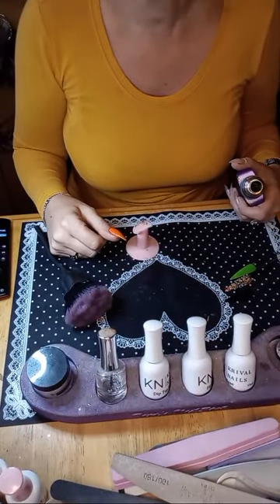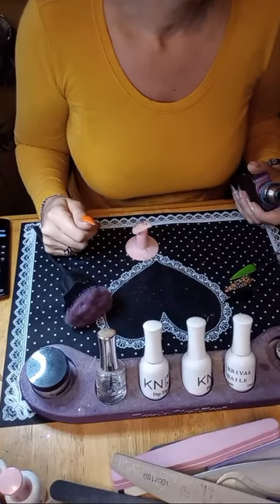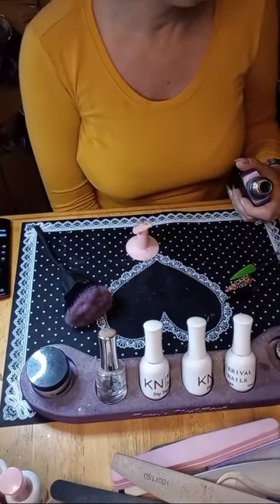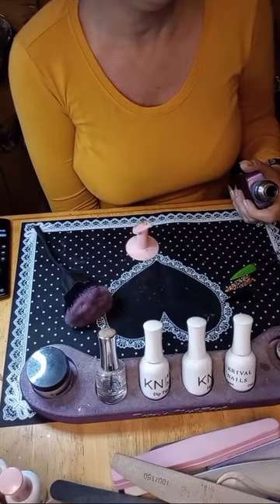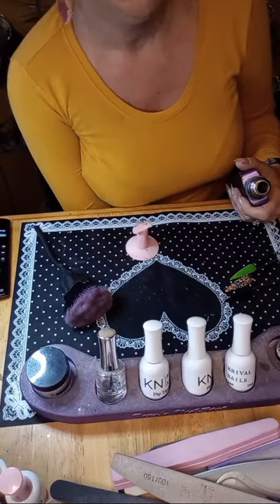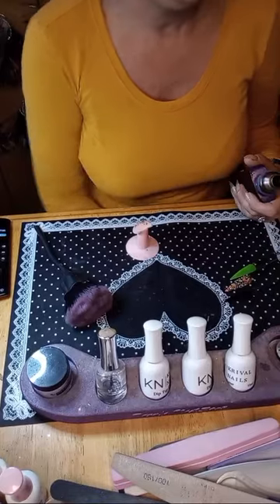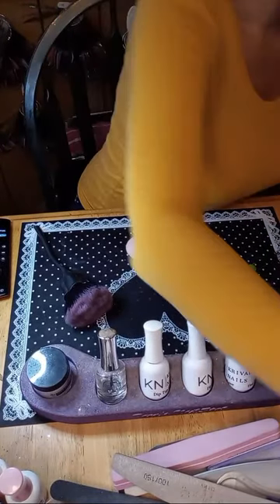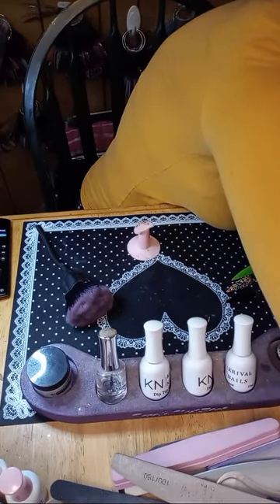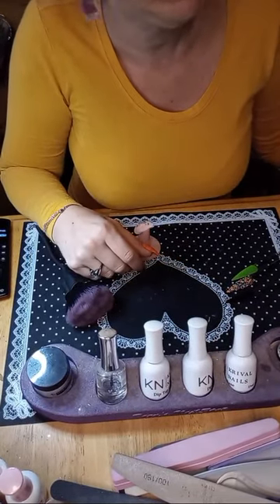TGIF, happy Friday everybody! I'm really excited it's Friday. I'm excited about today's mani, but I'm on the fence — I know what I can do with stamping, but then I'm thinking maybe I should use my neon pigments on black or something. Oh, we'll see. Good morning, my name is Tara, welcome to the Daily Nail — this is my weekday daily nail show.